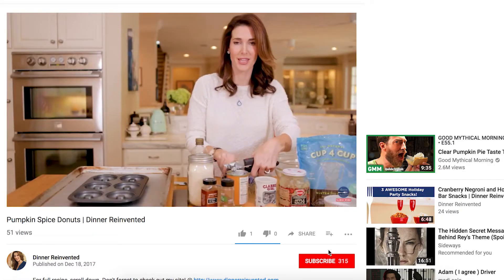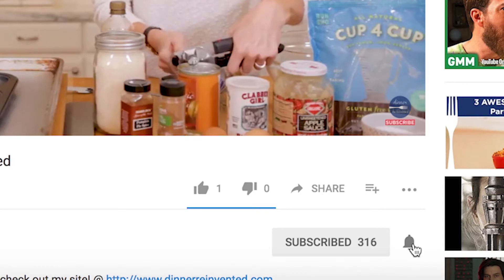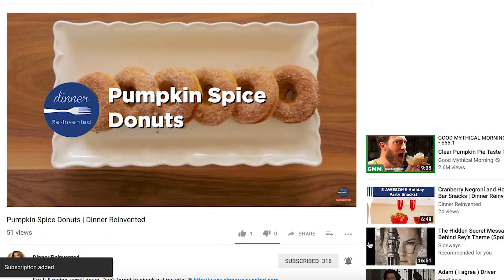Before I get to the recipe, go ahead and hit the subscribe button and of course the bell icon so that you get all of my recipes and you'll be up to date on everything that I'm cooking in the kitchen.